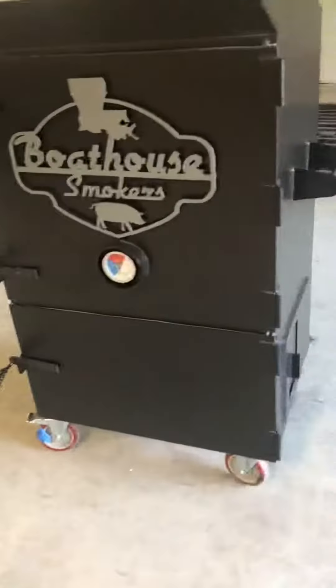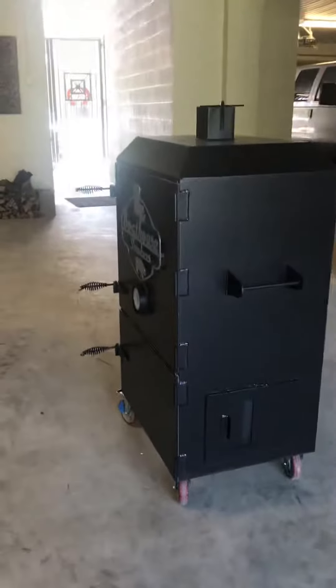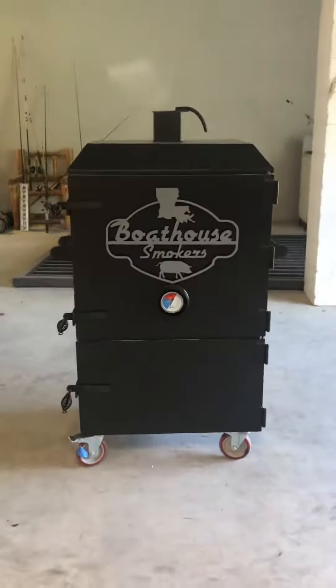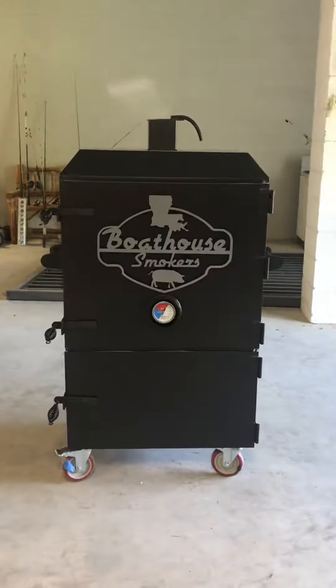This unit is in stock if anybody's interested. The stock series is $950 and the XL option, which this one has, adds another $150 to that. We do have delivery available for about $1.25 a mile from Baton Rouge, Louisiana. If anybody's interested, give me a ring and have a good day.